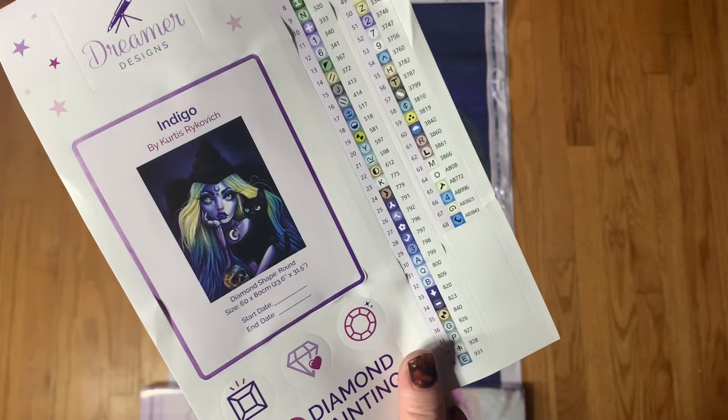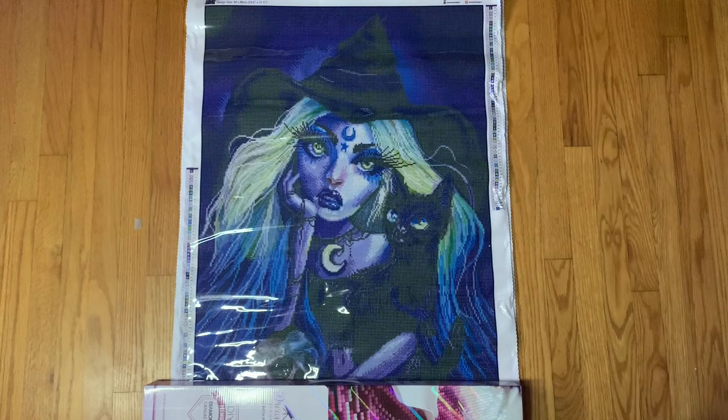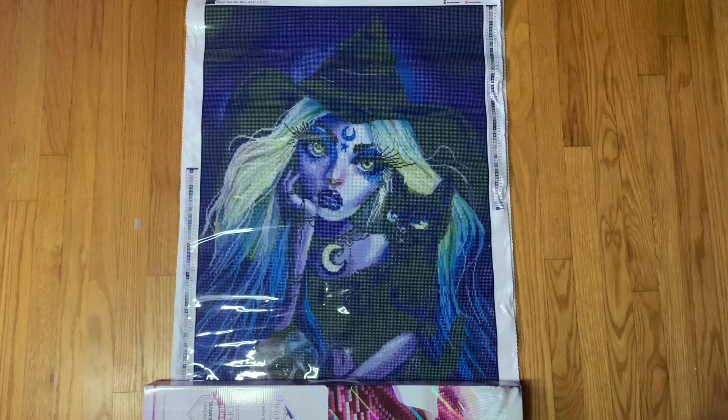60 by 80 seems to be standard for these Curtis Reikovich images — a lot of their images just seem to be 60 by 80, which I don't mind as long as it renders well. And this one is a round, which is excellent. I am a big fan of Dreamer Designs round drills — I actually really do love them. They are some of my favorite round drills to work with. We'll talk about their squares in a second.